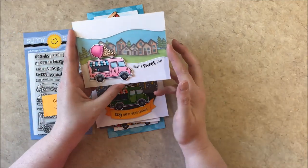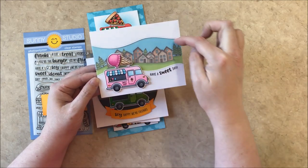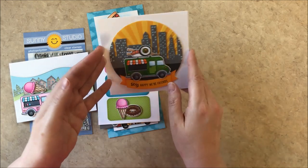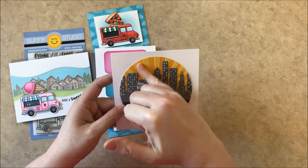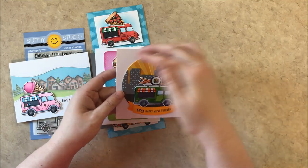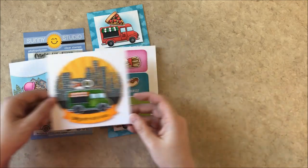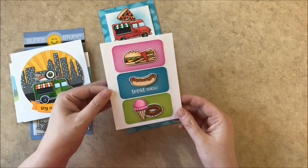For my first card using the set, I stamped the neighborhood using our scenic route and then added the little curve using our woodland border dies, and overlaid it with some vellum to make the food truck on top really pop. For my next card I cut a circle and ran it through with my sunburst embossing folder, which I had inked up with a briar and some pigment ink, and then I also added the cityscape die from our cityscape set and a banner from banner basics and topped it with the truck. The images don't all have to be used with the food truck — they can also be used alone.